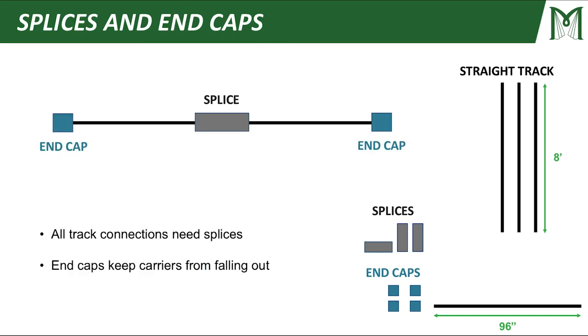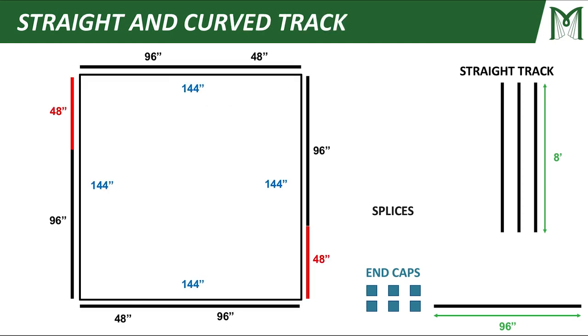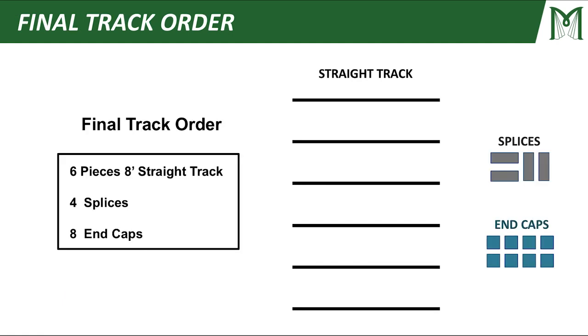Now let's talk about splices and end caps. All track connections need splices, and end caps keep the carriers from falling out of the tracking — so every exposed end of a piece of track needs an end cap. Looking at my project: each side needs a splice to connect its two pieces of track, so I need four splices. And each side needs two end caps, so I end up needing four splices and eight end caps in this application. That completes my tracking order.